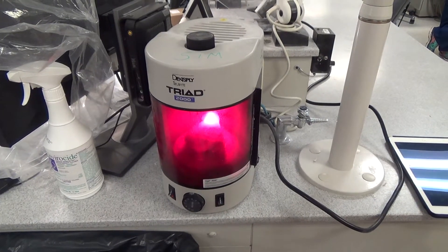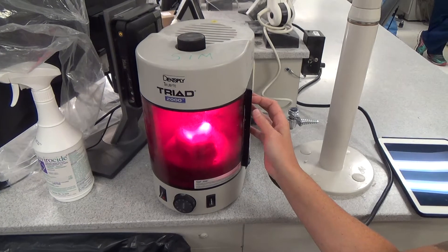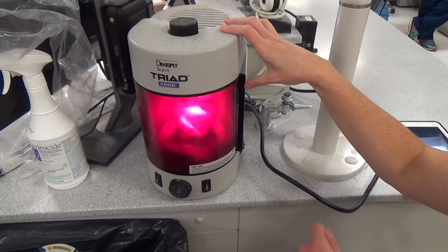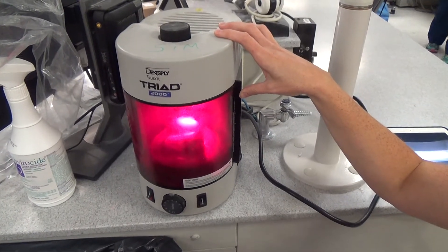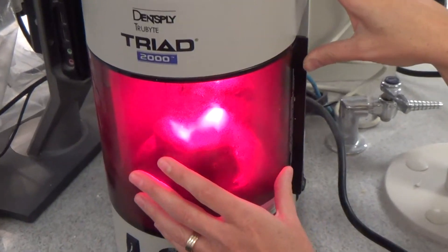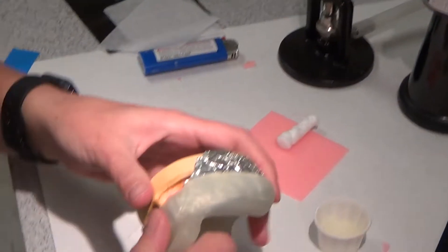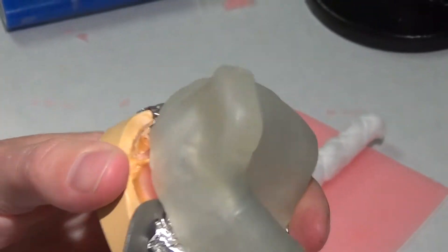I'm actually going to not let this cure all the way just for sake of time. I'm going to let it cure for about 30 more seconds, and then I'm going to show you how to peel the inside of it out. I'll do it at the desk so you can see it on the screens too. So if we've eliminated our undercuts, this should pull off of here pretty easily — it's still going to be nice and snug.